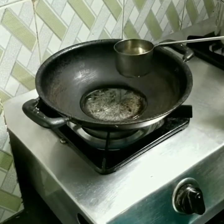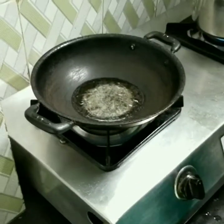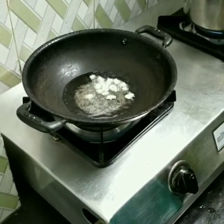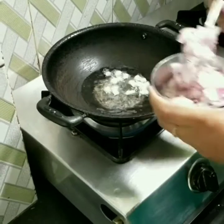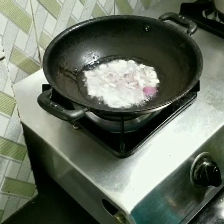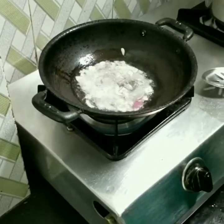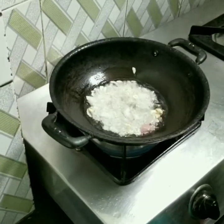We are going to heat a pan and add oil. We are going to chop the vegetables. We are going to fry the onions. We are going to fry the vegetables — we are going to use carrots and capsicum.